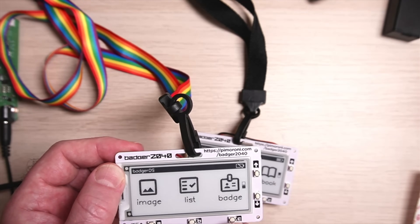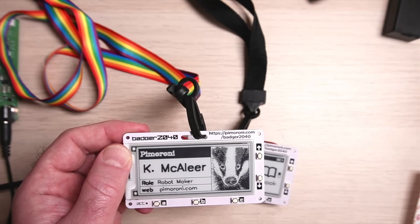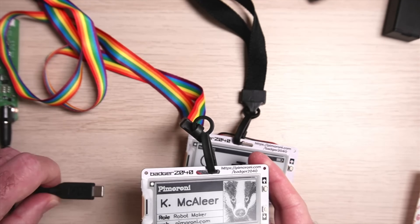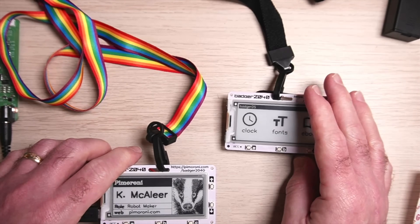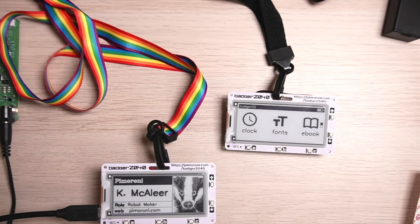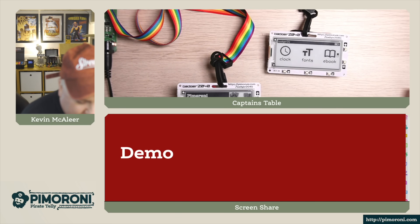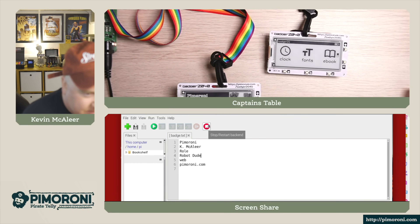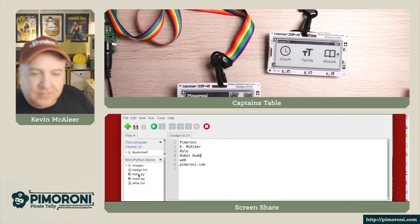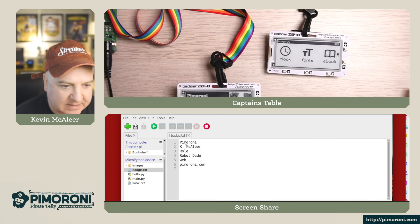Finally, there's the badge app itself — completely programmable. Let's look at that by plugging in a USB-C cable to a Raspberry Pi. Switching to the shared screen on the Raspberry Pi, I've loaded up the file manager and we can see a number of different files on the device, including one called badge.txt.